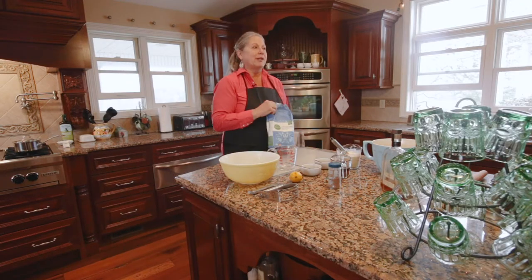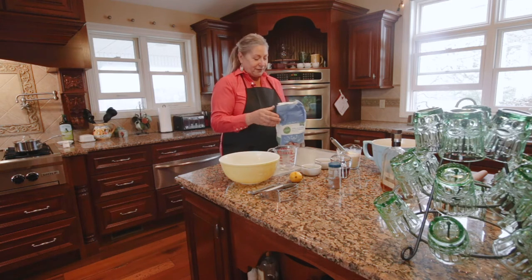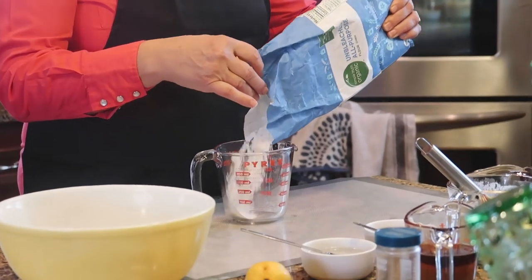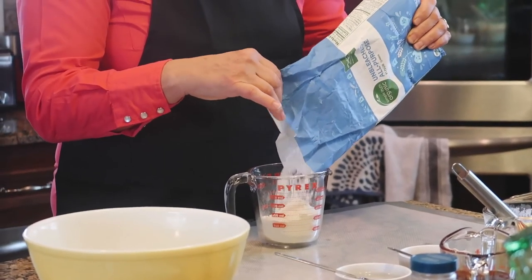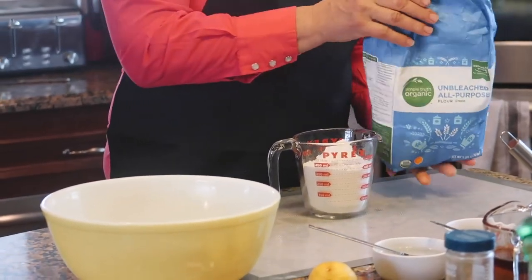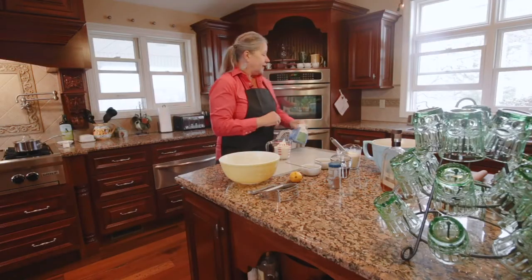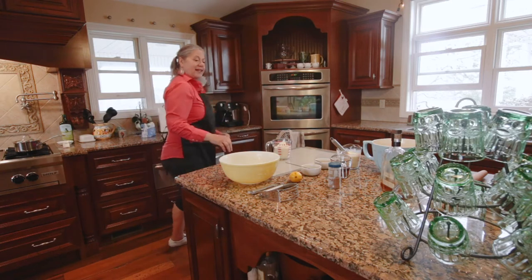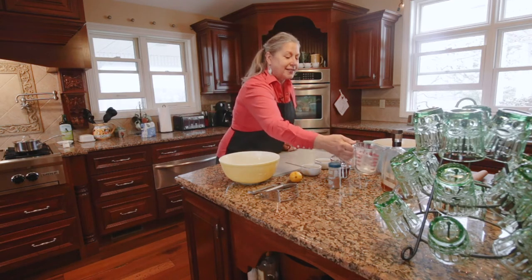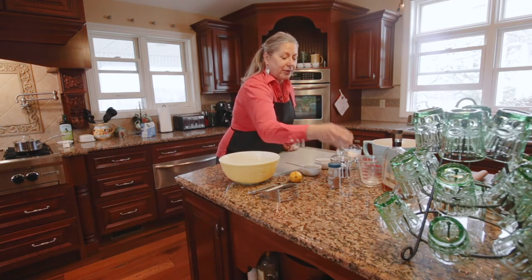I like to use unbleached all-purpose flour for my base. It is organic — just measure out roughly somewhere between one and a half and two cups. I do have a couple of things that I do with my crust that are slightly proprietary, and I'm going to share them today.